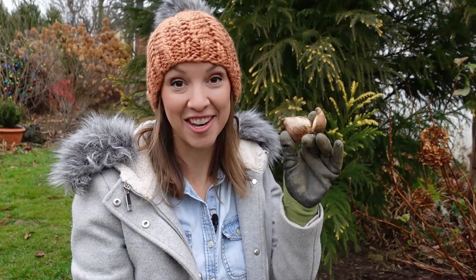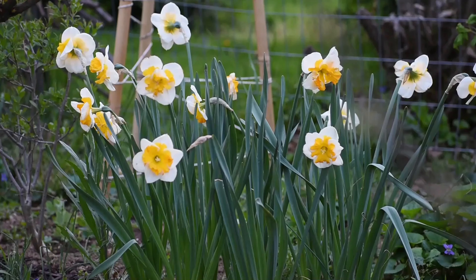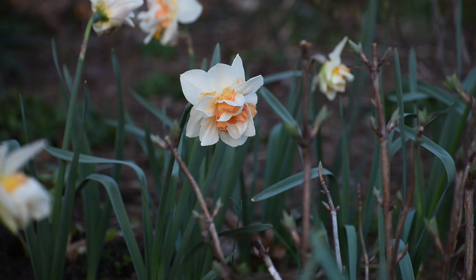Hi everyone! Today I want to share with you how to plant daffodils. Daffodils are one of my favorite spring flowers. Watching their foliage push through the earth after a long cold winter brings such excitement, beauty, and joy to the garden.